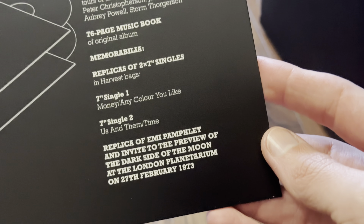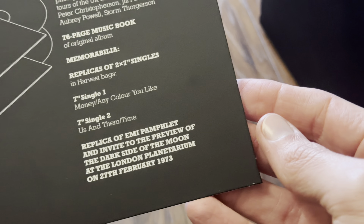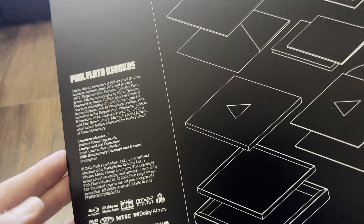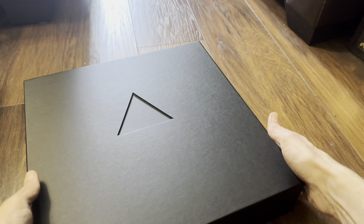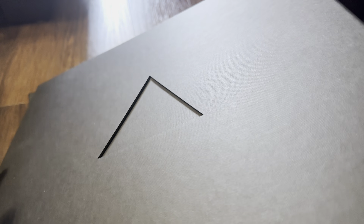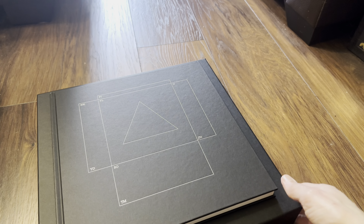Looking at the back of the box, the limited edition deluxe box set specs show that the 5.1 surround mix is 24-bit 96 kilohertz, and the stereo mix is 192 kilohertz. That's the same on the second Blu-ray. Not sure what the Dolby Atmos resolution will be, but it won't be 192. The two singles are 'Money' backed with 'Any Colour You Like,' and the second one is 'Us and Them' backed with 'Time.'